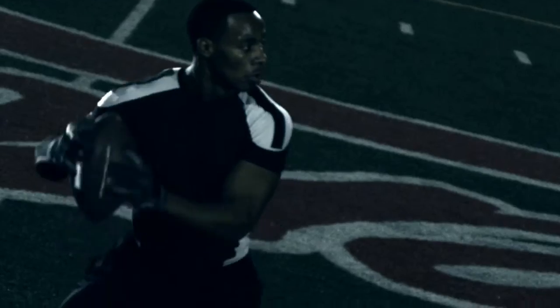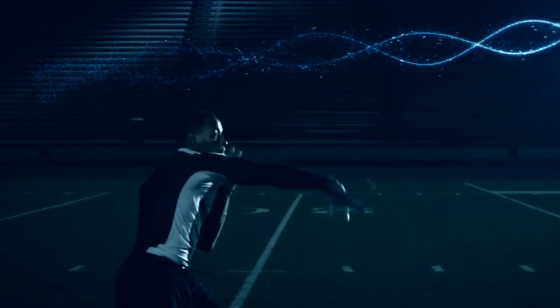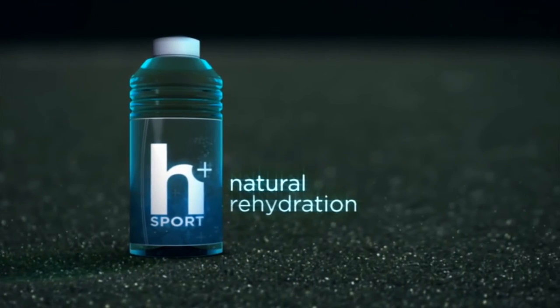Too much sugar dehydrates you and robs your energy when you need it most. H Plus Sport only has 5 grams. Everything you need, nothing you don't. H Plus Sport — natural rehydration.